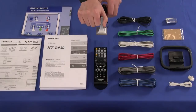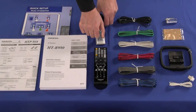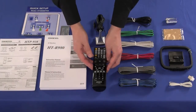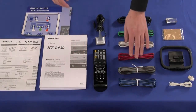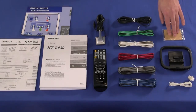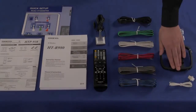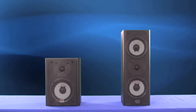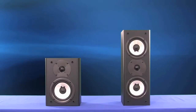An Odyssey setup microphone, a pre-programmed remote control, all colour coded speaker cables and subwoofer cable along with batteries, pads, and AM and FM aerials.